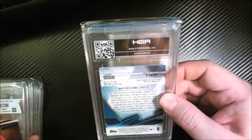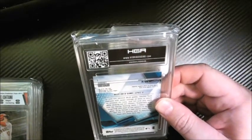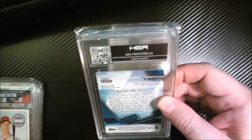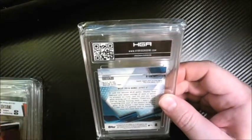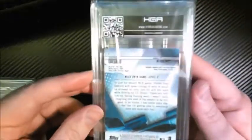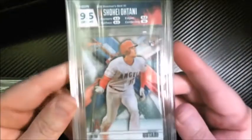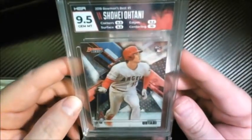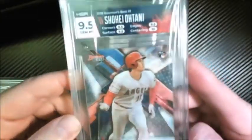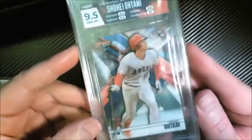What is this? This is a Bowman's Best coming up. Another Finest First — another Ohtani — and nine-five. This is a Bowman's Best. Got a ten on the centering this time, nine-fives everywhere else. These Ohtanis are all coming back very good. I have to say I'm pretty pleased.